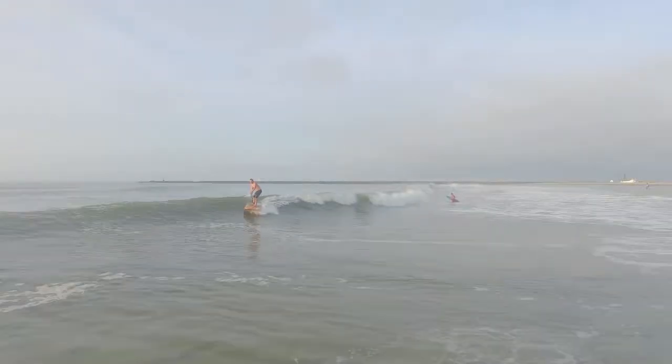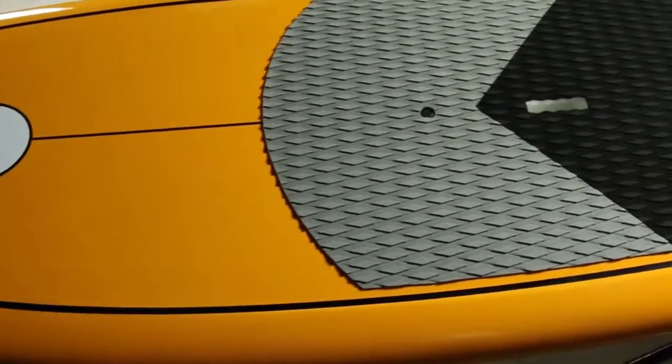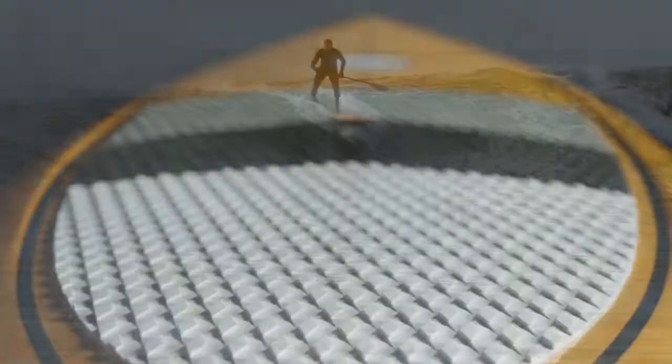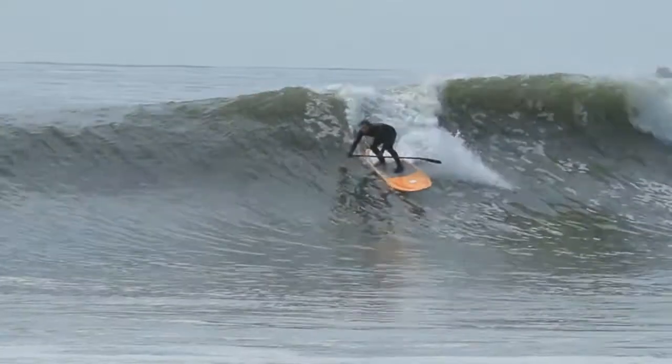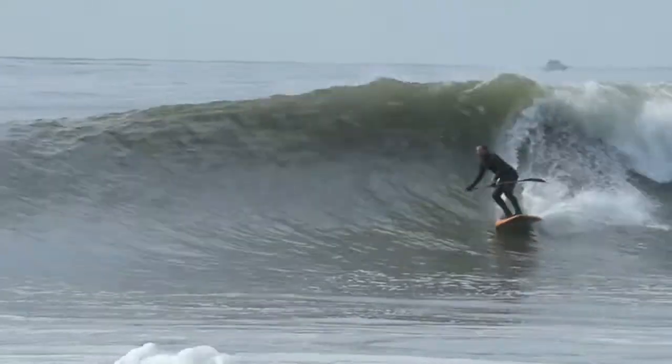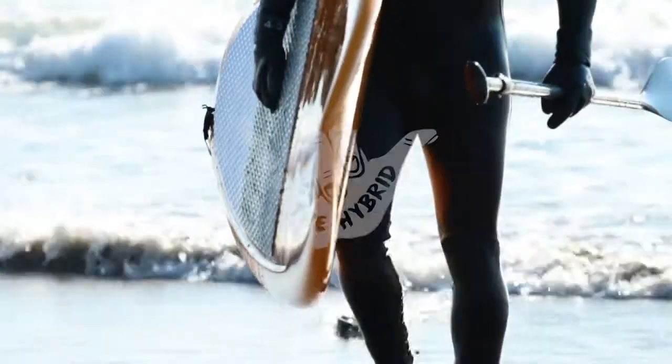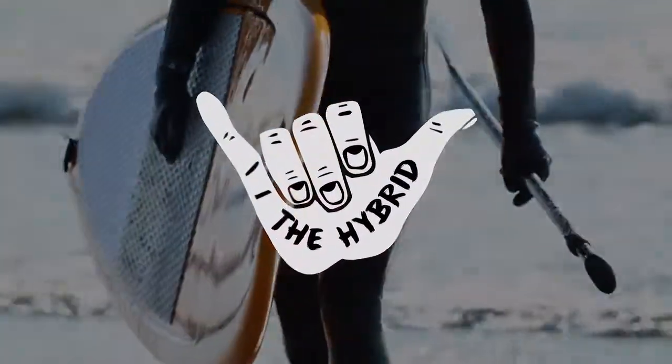It is the newest addition to our lineup and my personal favorite. With its short wide outline and recessed deck, this board gives the rider the stability they need for such a compact size. This is a must-have for all levels and especially for someone who wants that true hybrid board in their lineup.